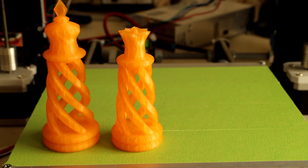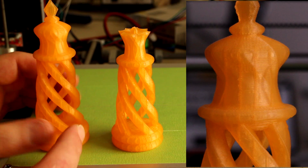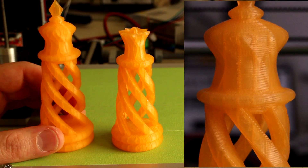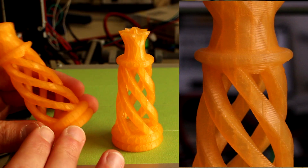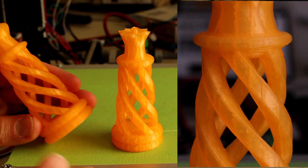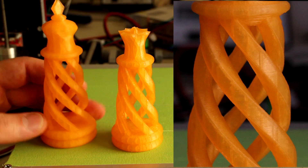Here we have the King and Queen from the Spiral chess set. The first thing you'll notice is these lines within the part — that's the infill being visible through the translucent orange PLA plastic. And it looks really nice. It almost looks like this is made of glass.